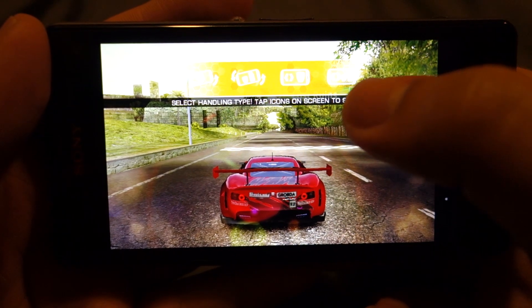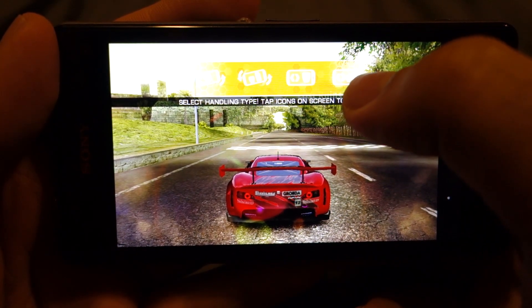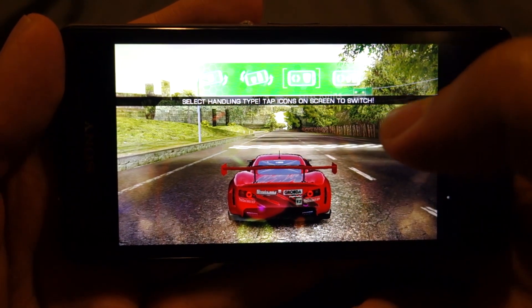Actually the touch screen is better. Which one should I use? Ok, let's try this one.